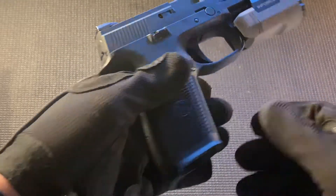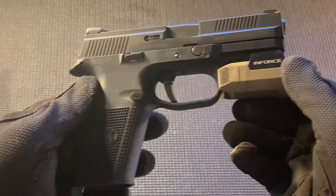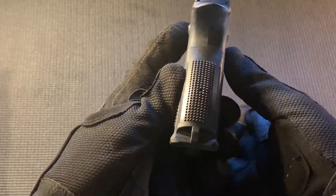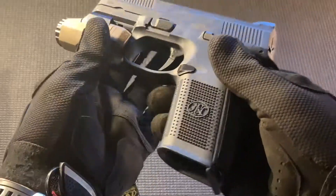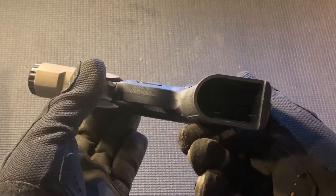Here's the handgun in the configuration I use, with an Enforce APL Gen 3 in tan. The stippling is a very aggressive patterning, but I've grown very fond of it — even handling it with gloves on.